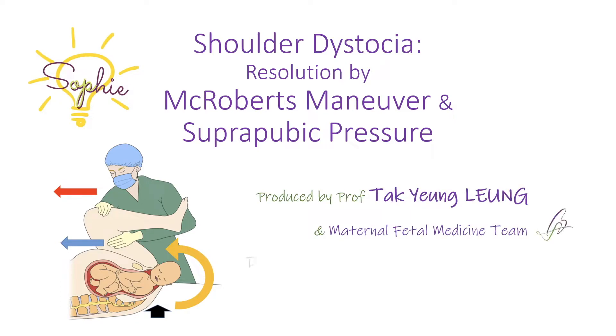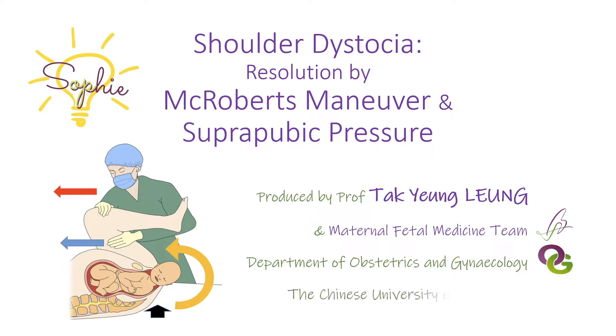This introductory video explains how McRoberts maneuver may facilitate the relief of shoulder dystocia, and highlights that a proper execution of the maneuver is evidenced by the maternal buttocks being lifted up. The optimal way to perform McRoberts maneuver is also demonstrated in this video.